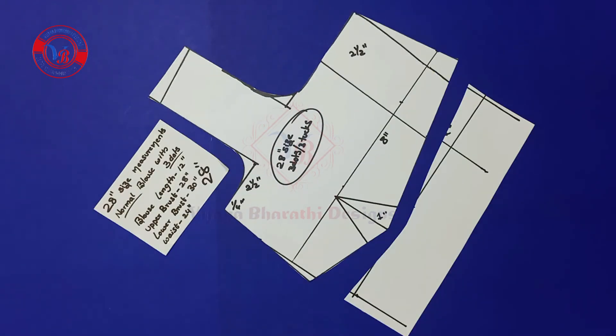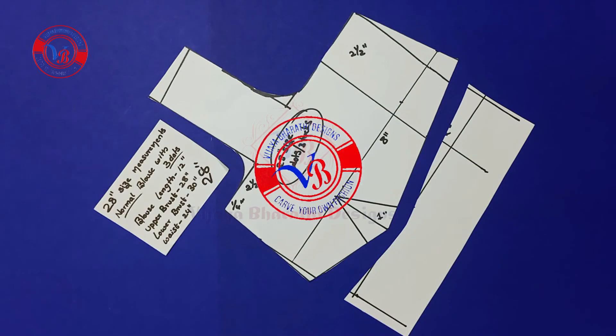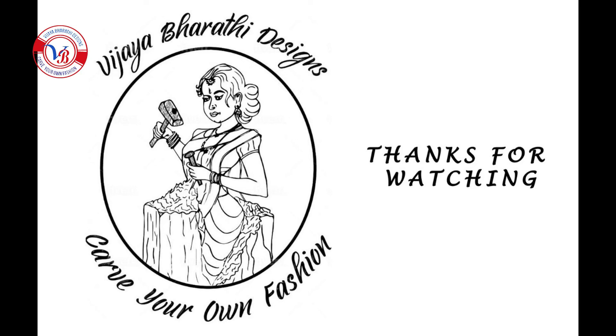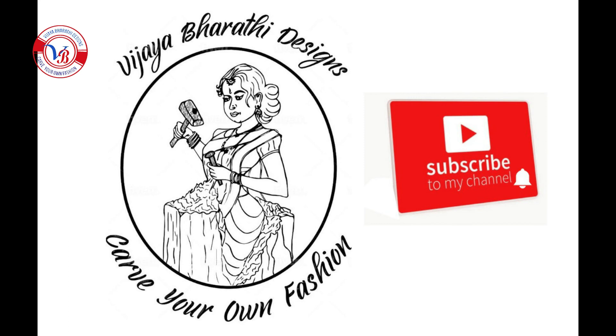Finally this is the front part. The hand cutting link is in the description box. If there are any doubts, please comment in the comment section. Thanks for watching — please do like, share, and subscribe to my channel. Thank you.